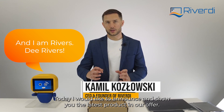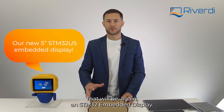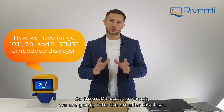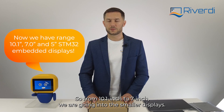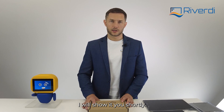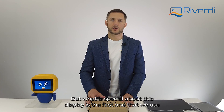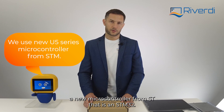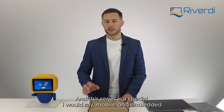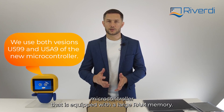Today I would like to announce and show you the latest product in our offer — again an STM32 embedded display, but this time it will be 5 inches. So from 10 inch to 7 inch, we are going into smaller displays. This 5-inch display is fully equipped with a board I will show you shortly. What is special about this display is that it's the first one using a new microcontroller from ST, the STM32 U5 series.